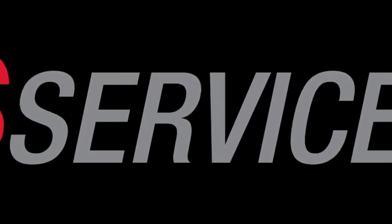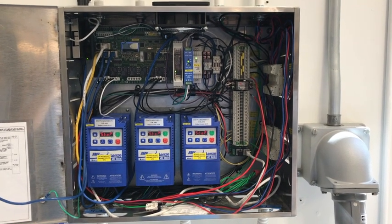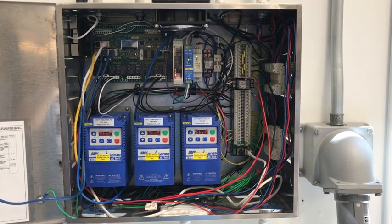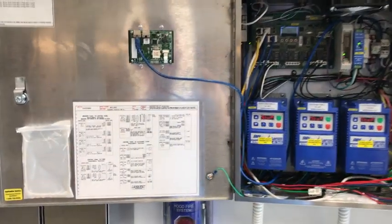Before we get started, remember to follow all safe work practices, including the use of PPE. Be sure to turn off all sources of electrical power to the control package, remembering that many of our control packages have multiple sources of power — we'll have a 120-volt control circuit and three-phase power for your VFDs or your fans. Remember, after turning off power, the VFDs may take several seconds to fully power down.